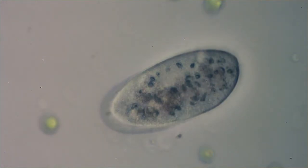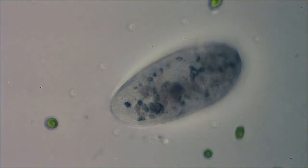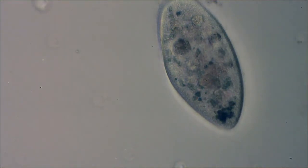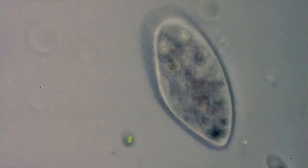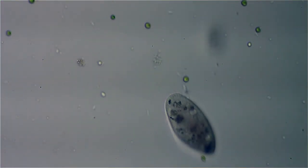We're at 40x here. You can see the lines of the cilia in him there. You get a 3D effect when they spin too, because the stuff to the back is coming around to the front.